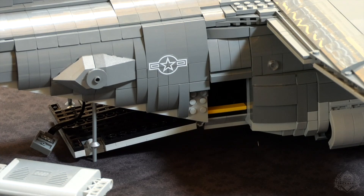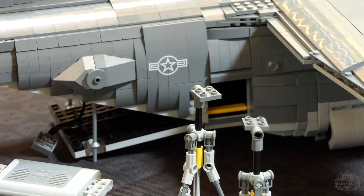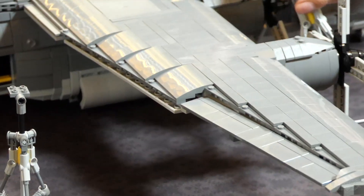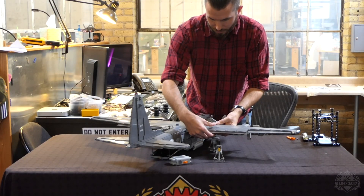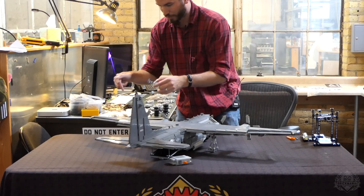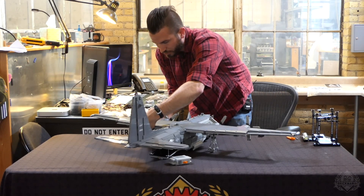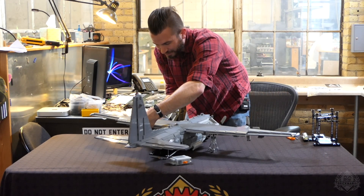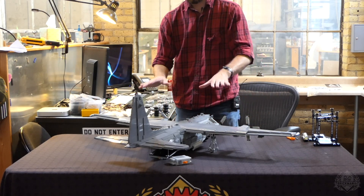I included wing jacks in the model — not to support the aircraft because it needs it — but for when you are taking the top of the aircraft off to see all the internal details and also when building it initially. Putting a wing jack under each side right off the edge of the first engine will support the wings, because if you put one wing on, the model might want to tip that way while you're building the other one. It also serves its purpose so you don't break your propeller blades when setting it on the ground.